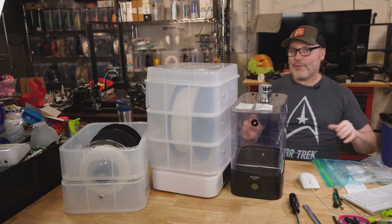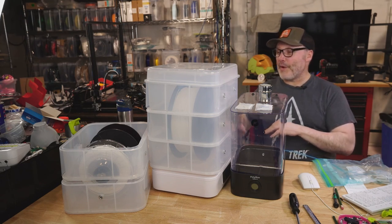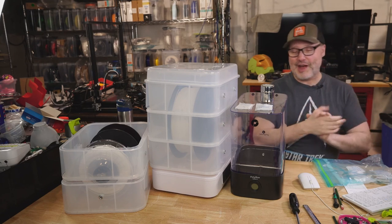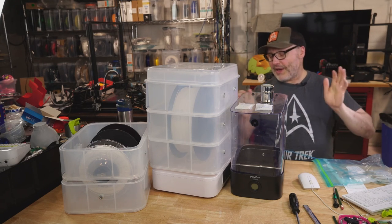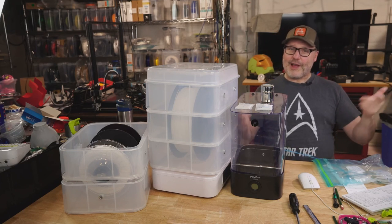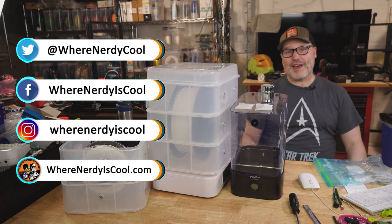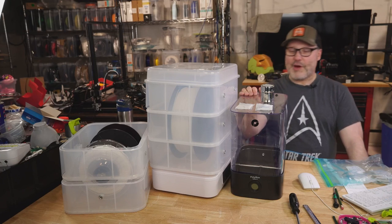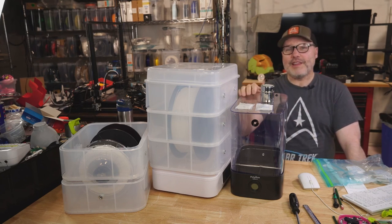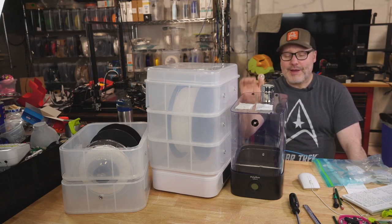That was a whirlwind covering why you should dry filament, what it does for you, the devices available, and desiccant options. I hope this all makes sense — please leave comments below, educate me if I got anything wrong, or share your own experiences. Check out my social media on Facebook, Instagram, Twitter, and YouTube. If you're not a subscriber, please hit subscribe, check out the affiliate links and coupon codes below, and remember: please print safe.